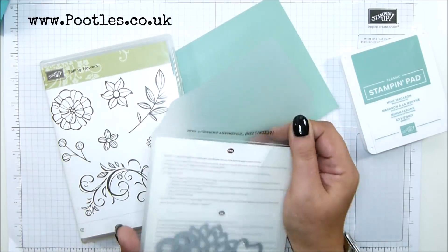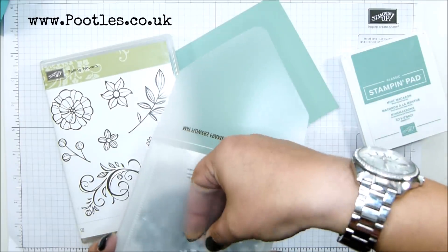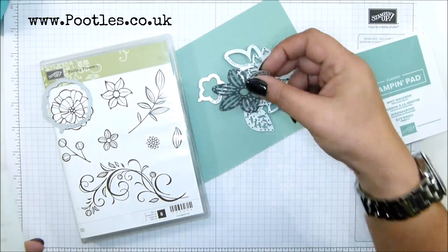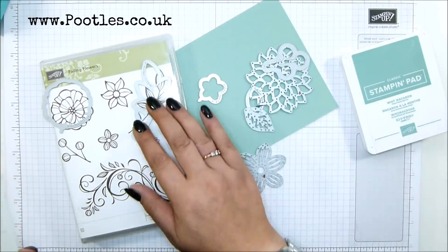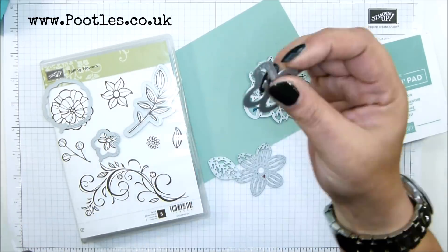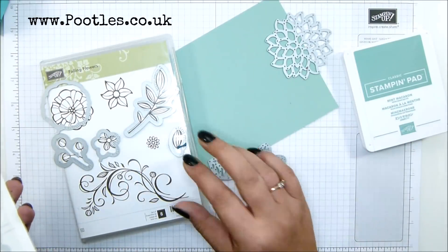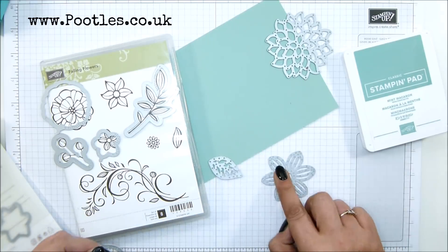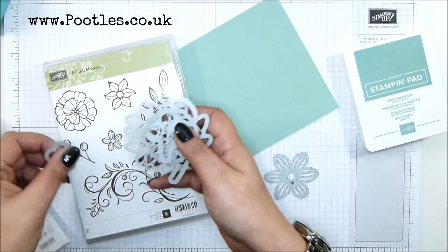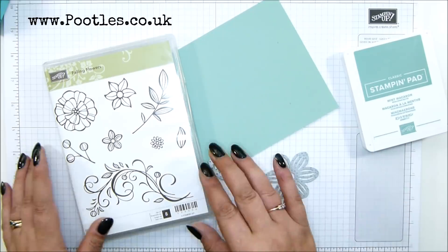I have the framelits to match - that's the little flower on the front, that's the Mayflower framelits. With this framelits set you've got some designs that go around things, and some standalone bits as well. So there's a standalone, one that goes around that one, another standalone, that one goes around there, and that one goes around there with something stuck on it. But I'm just grabbing this one out rather than stamping and pulling bits out. I love this set - I've had it for a long time, it's been in the catalogue for at least two years if not more.